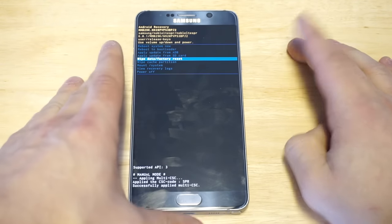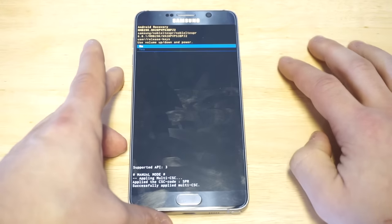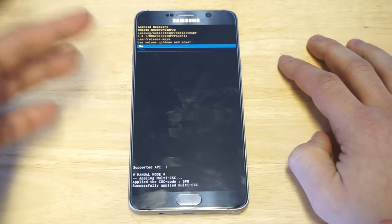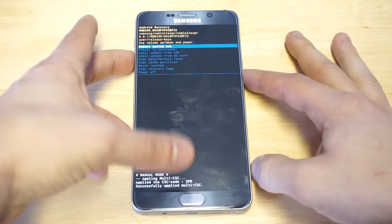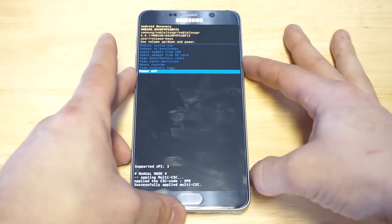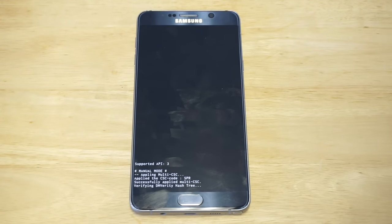You need to use the power button to click on things after you've scrolled to them. At this point, you're going to get to where you can choose to factory reset it — you're going to want to click yes. It's going to do a little update, and then it's going to get you back to your home screen where you'll be able to bypass the lock screen.